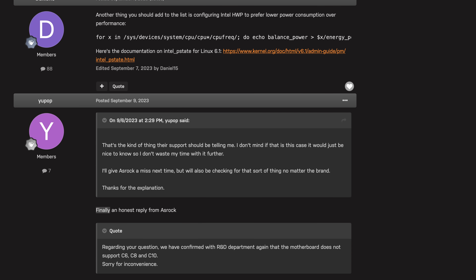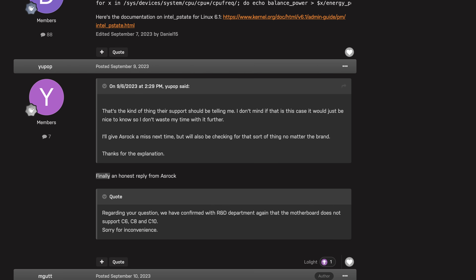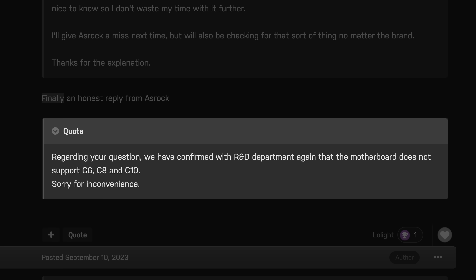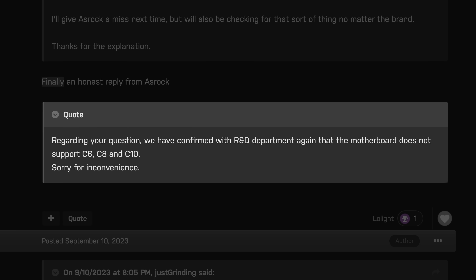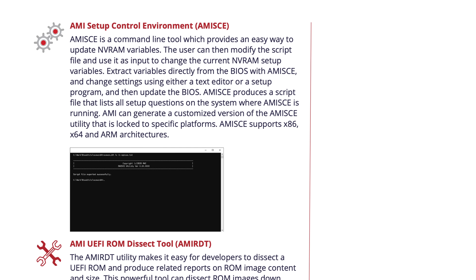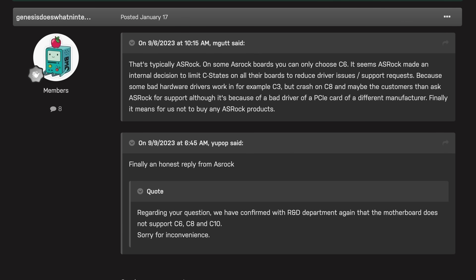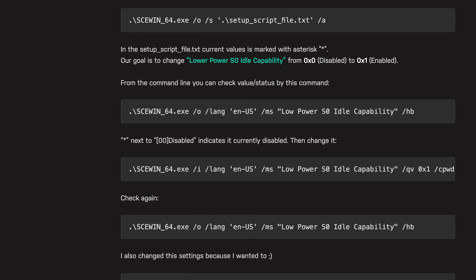Case in point: an Unraid Forums user named UPOP emailed ASRock and asked for help with their ASRock board not reaching the C6 state. ASRock responded: 'We have confirmed with the R&D department again that the motherboard does not support C6, C8, and C10. Sorry for the inconvenience.' But as it turns out, you can actually enable the hidden C-state settings on almost any LGA1700 ASRock board using an internal AMI tool called AMI Setup Control Environment. An Unraid Forums user 'Genesis Does What Nintendon't' posted a little guide on the whole process, which I'll link in the video description. That's how you know ASRock had absolutely no input on this video.